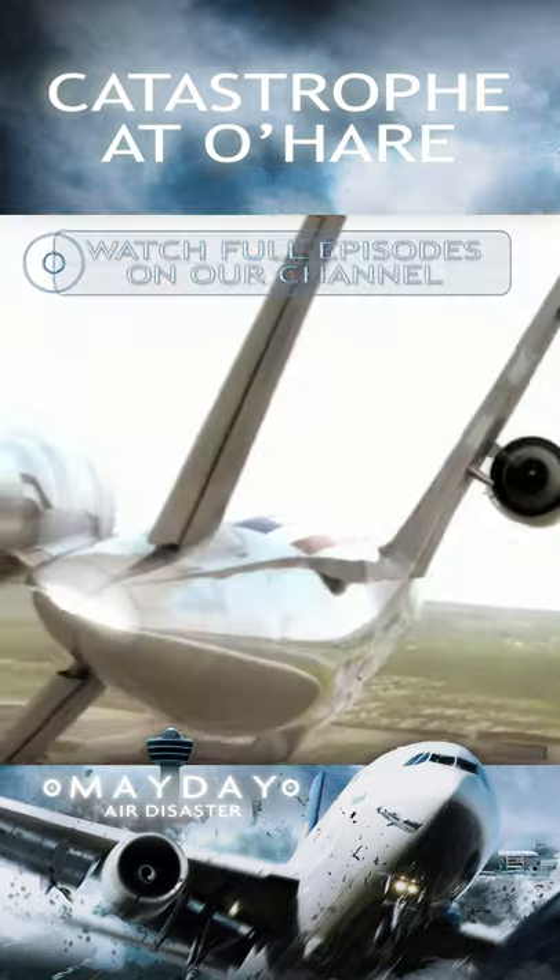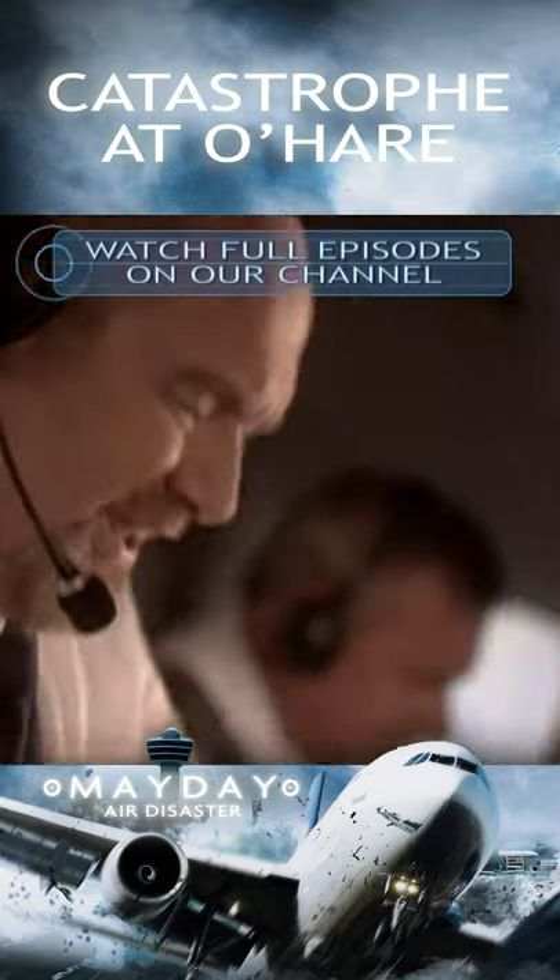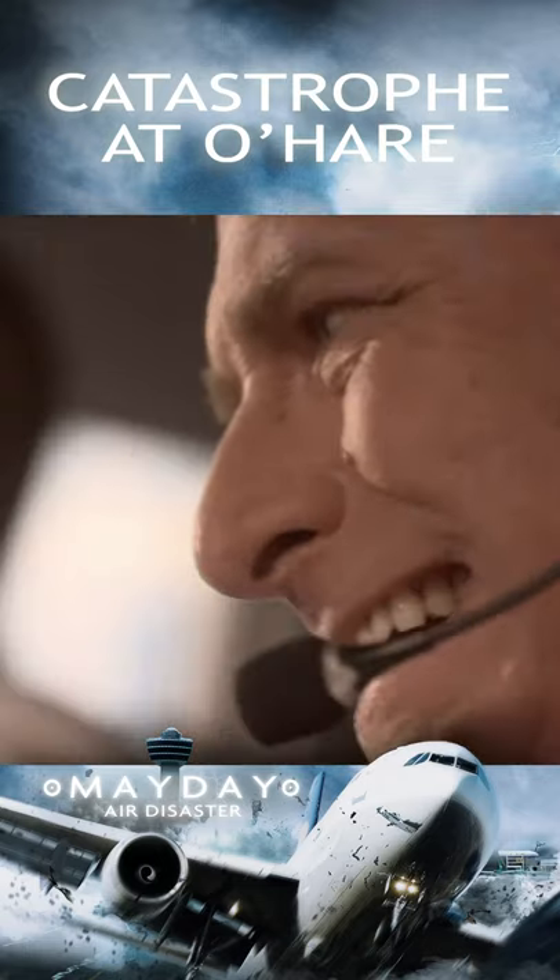American Airlines Flight 191. 'I'm losing it.' 'All right, all right, come on, come on.' It only got about 300 feet above the ground.